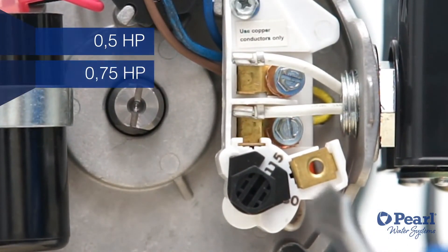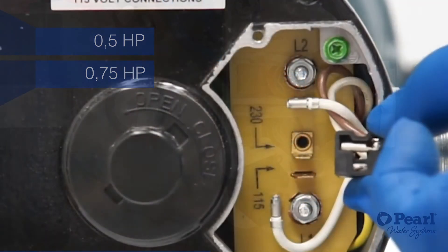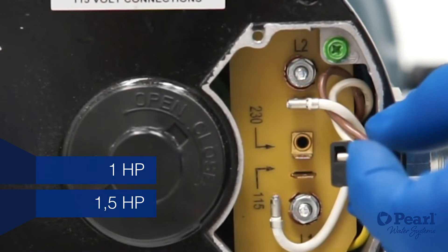The half and the three quarter horsepower versions have a screw that needs to be turned to switch the voltage, while the one and the one and a half horsepower versions have a jumper.